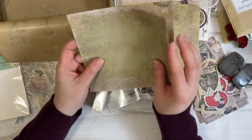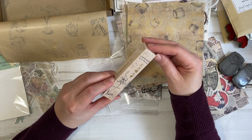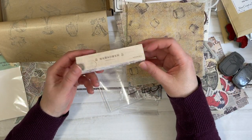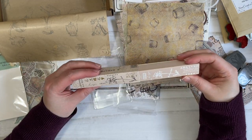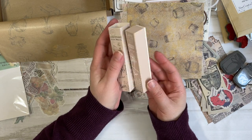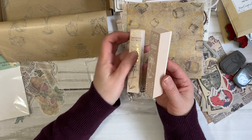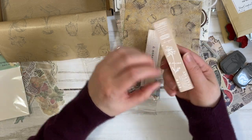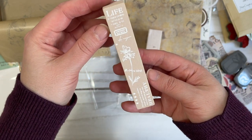I wanted to ask — are you a stationery lover like I am? I have always loved stationery. I'm addicted to it and I really love the inspiration I get from looking at different pieces. This stamp is one of my favorites right now and I can't wait to use it. Don't forget to check out Your Creative Studio — I'll leave the link below so you can check out her shop.